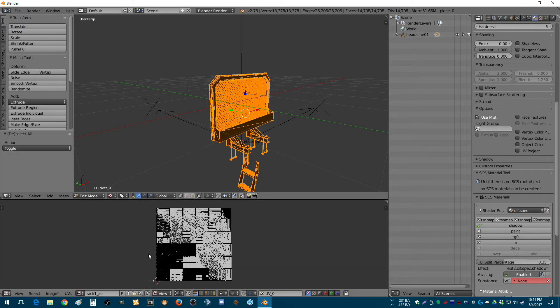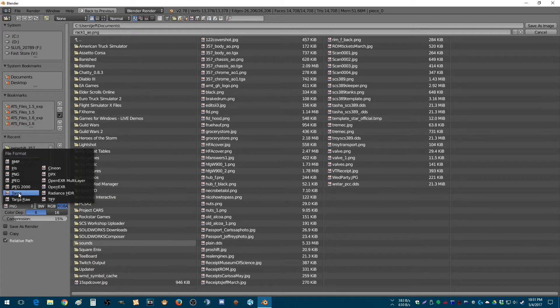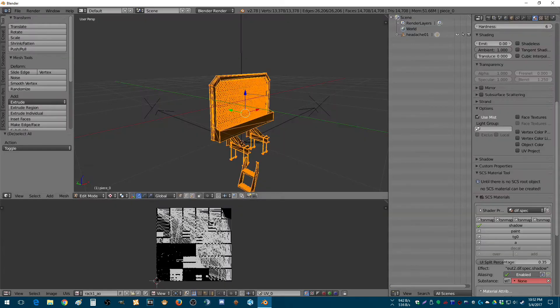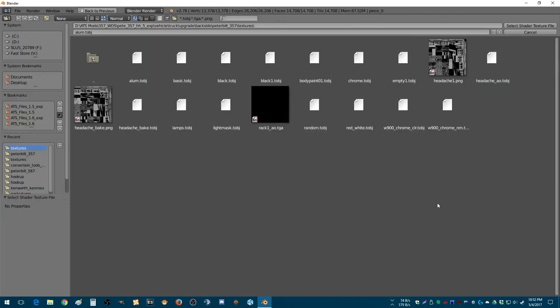Alright, so it just looks like a mess because of the previous bake. I'm going to save as image — save as a targa. Go to the backside, textures — here we are. Done. Now we want to point this to that texture right here.